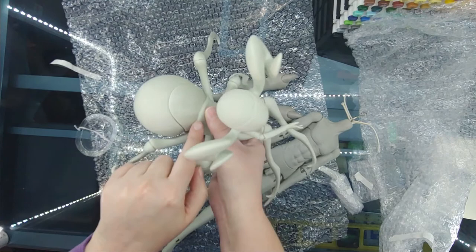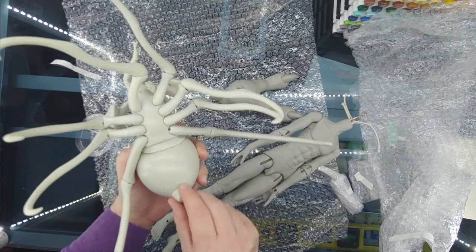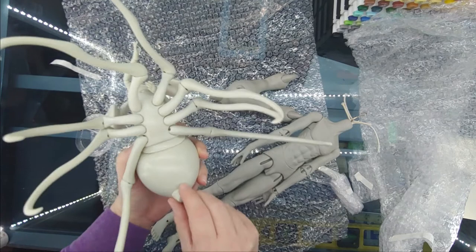Now her back joint right here, that is jointed — it moves. This part is glued; that's all one piece. And her spinneret thing seems to be like an S-hook joint, so it moves as well.